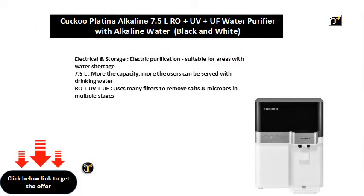Electrical and storage, electric purification, suitable for areas with water shortage. 7.5 L capacity — the more the capacity, the more users can be served with drinking water. Uses RO, UV, and UF filtration with many filters to remove salts and microbes in multiple stages.